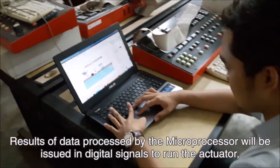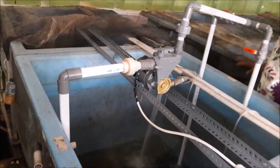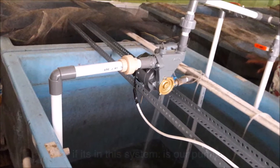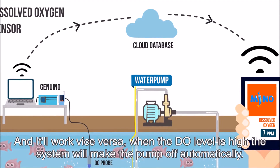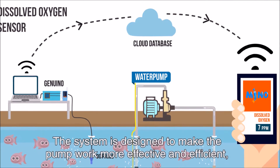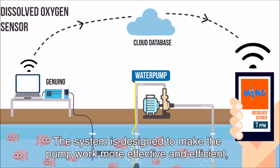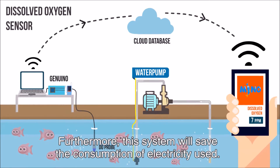The results of data processed by the microcontroller will be issued as digital signals to run the actuator — in our system, that is our pump. It will work vice versa when the dissolved oxygen level is high, and the system will turn the pump off automatically. The system is designed to make the pump work more effectively and efficiently, saving electricity consumption.